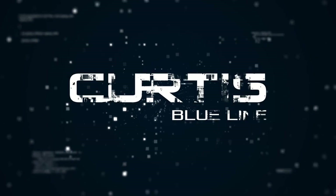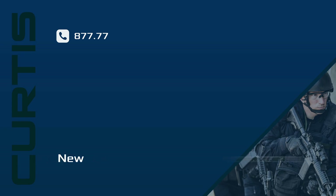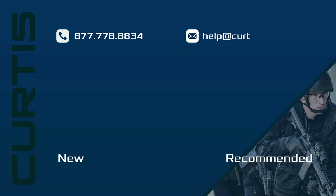That's the Avon FM54 air purifying respirator. For more information, give us a call at Curtis Blueline. Thank you.